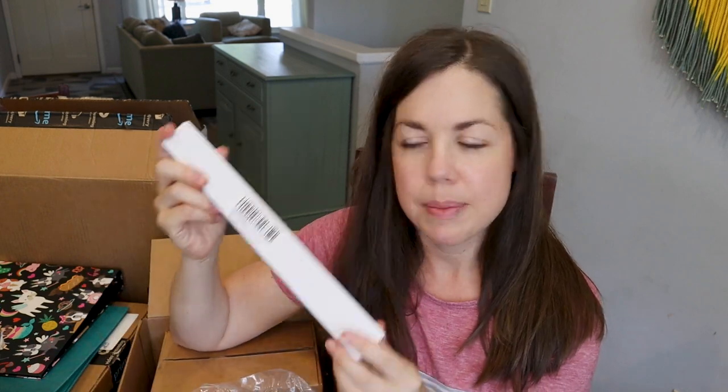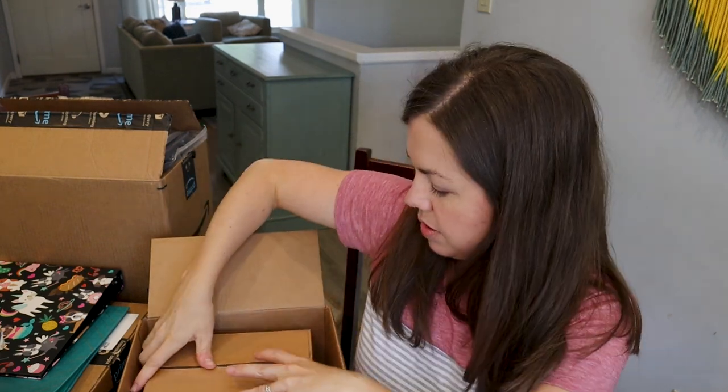I got a bunch of rulers — I don't know what it is about my kids, but they just lose rulers. It looks like it's a seven-pack. We use rulers all the time for math, so there's that.